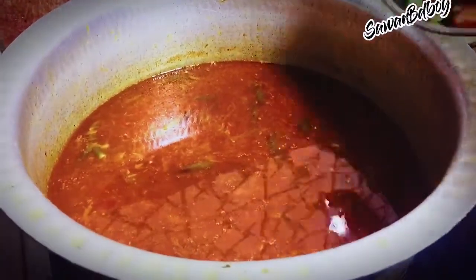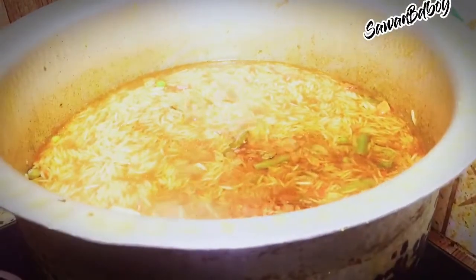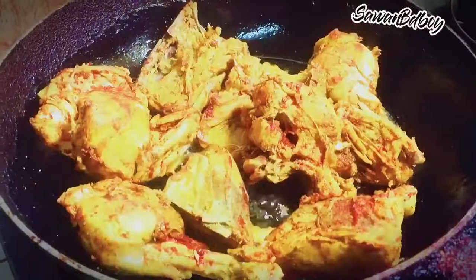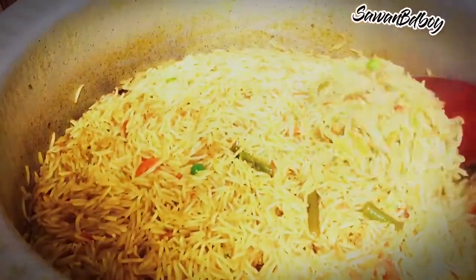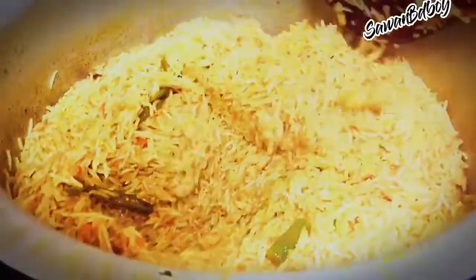Mix the rice. Add mixed vegetables if you like. Now fry the boiled chicken. Instead of frying, you can grill also. Mix the chicken — don't make it too fried, just a little fry because the chicken is already boiled. Look at the rice — long and non-sticky.